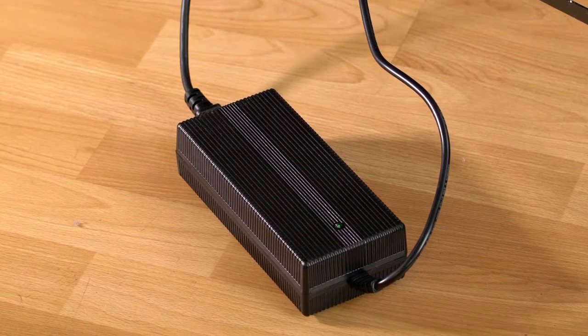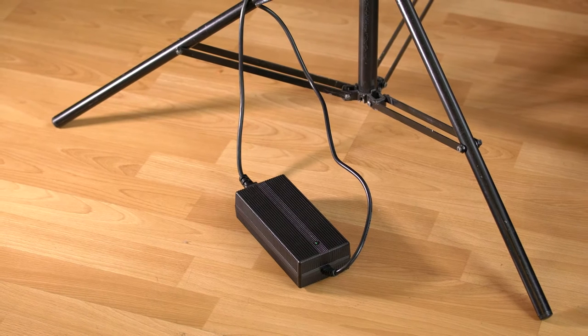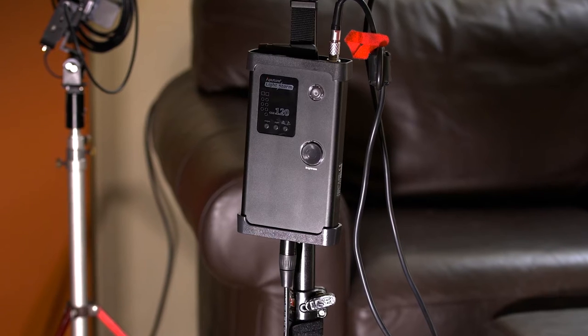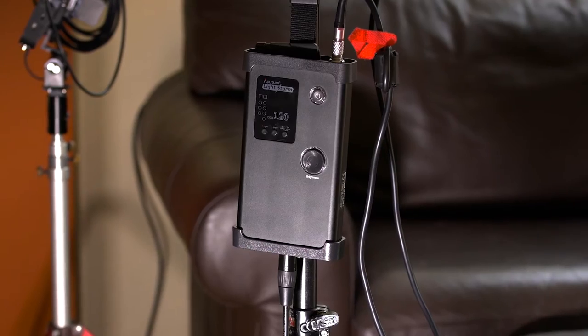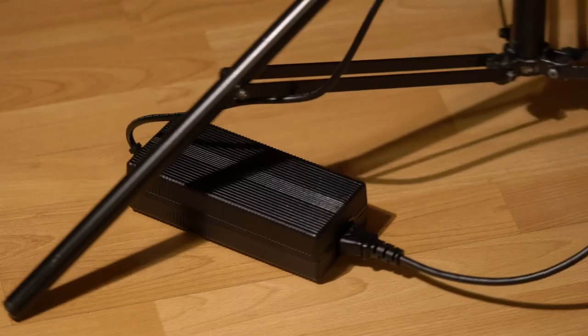It's so simple but yet it solves an issue that I have. One of them is the power brick on the Aperture lights — it hangs, because it's like two units. You have the controller for setting up all the output, so the problem is that power brick sits on the floor. When you move the light around you've got to pick it up, or you end up dragging it along the light stand on the floor, and that's never good — it can be tripped on and it always kind of frustrates me.